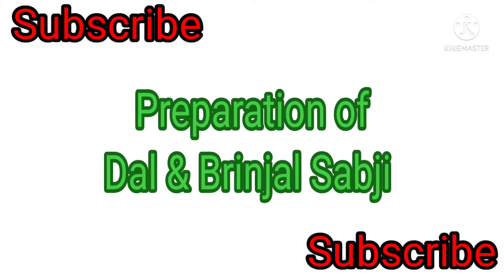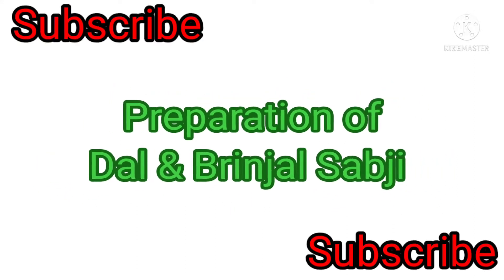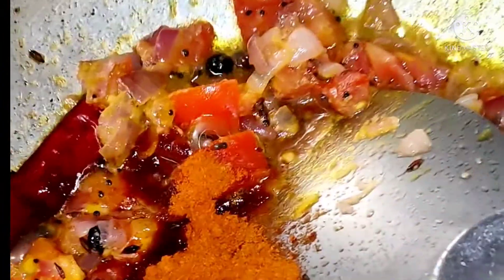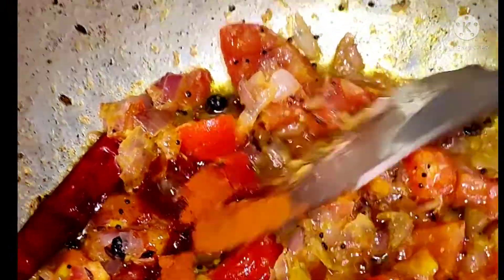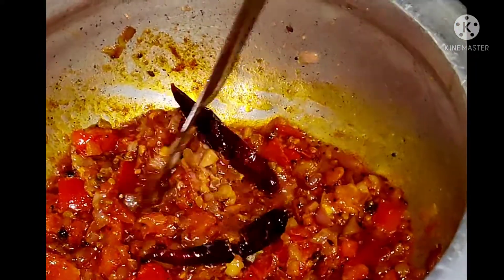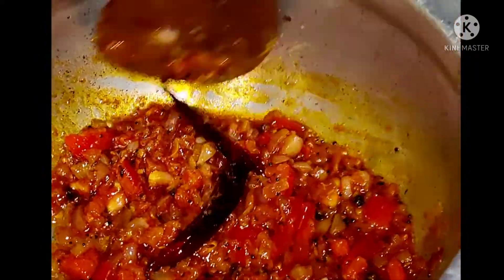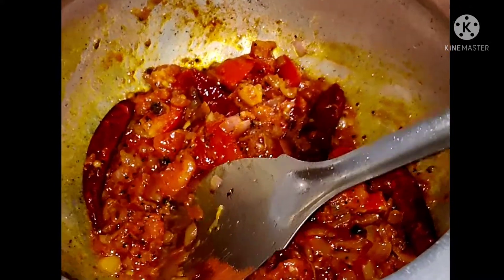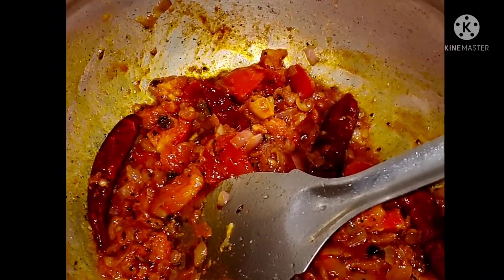Please subscribe to my channel. Now we are adding red chili and red chili powder also added. Mix well.